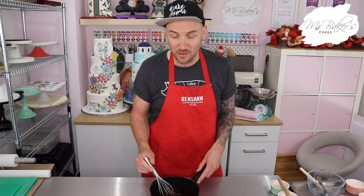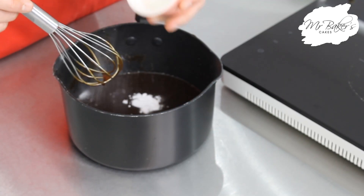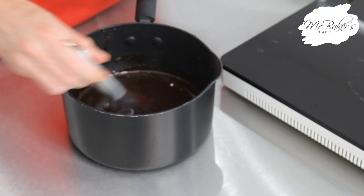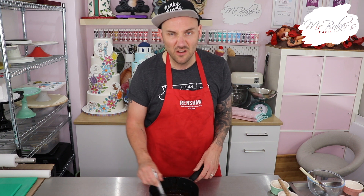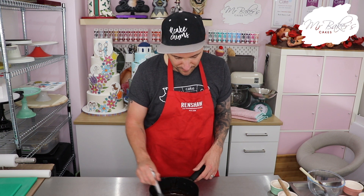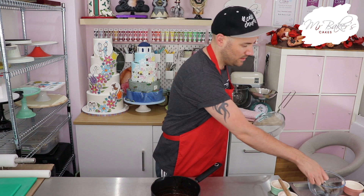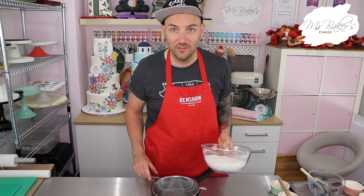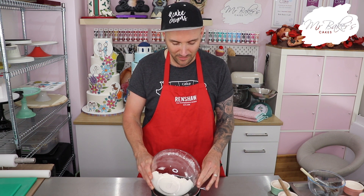When you can't see the butter anymore it's time to add in bicarbonate of soda. What you'll find will happen is gradually the mixture will start to get a little bit thicker. The last thing we need to do is sift our flour into that saucepan - make sure you use a metal sieve because the pan is still quite warm and we don't want a plastic one to melt.